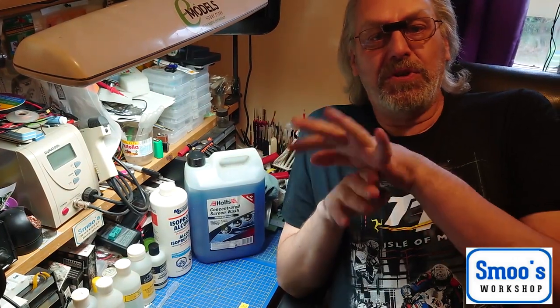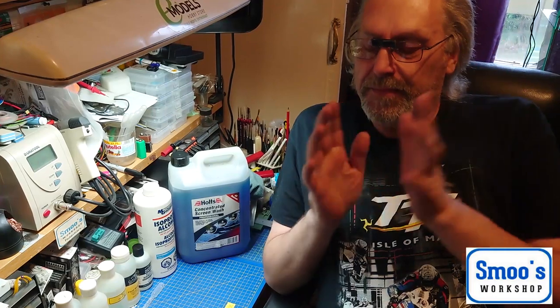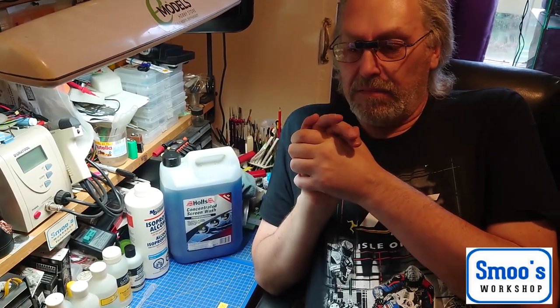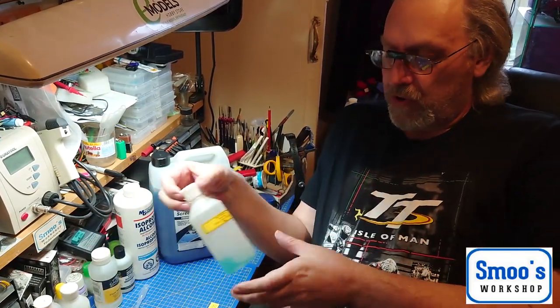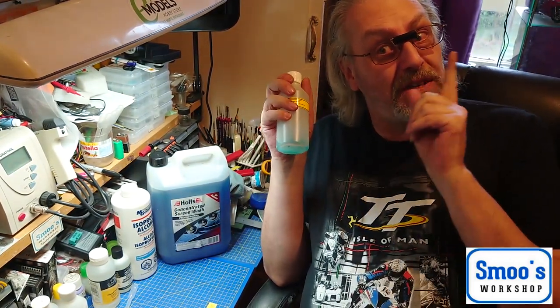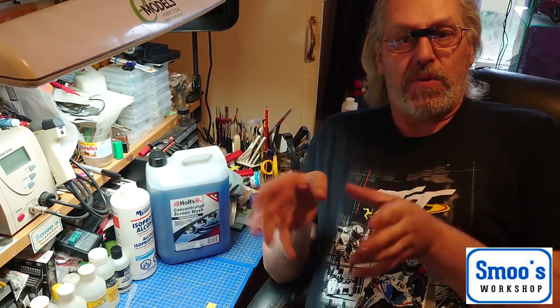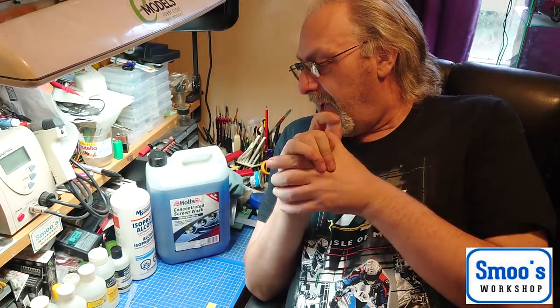Hi guys, it's Terry from Smooth Workshop here, post-Covid — well, we're still in Covid but we're getting there. I did a video a couple of years ago that's been really successful on the channel, basically about making your own homebrew airbrush cleaner for acrylic paints. It's had a really good response and I've had a lot of questions. I've done nothing in the past year just because of the pandemic, but I'm trying to get back into model building again.